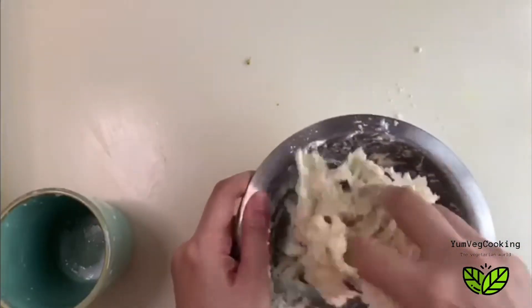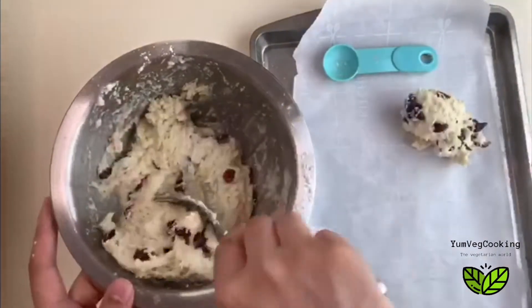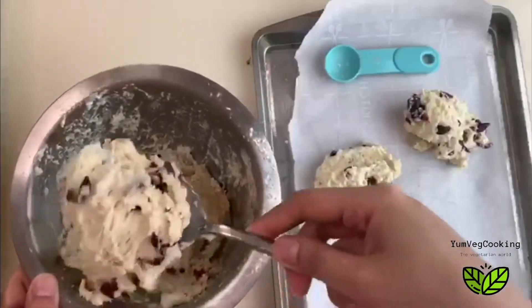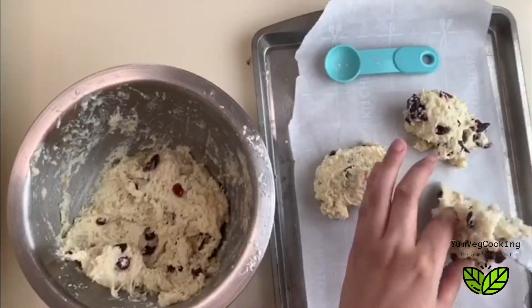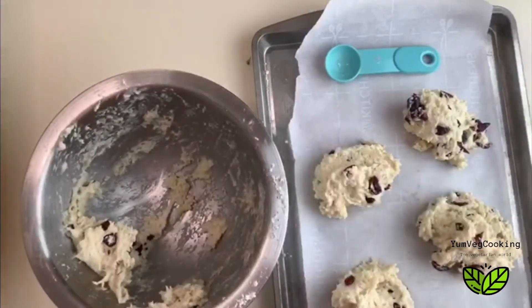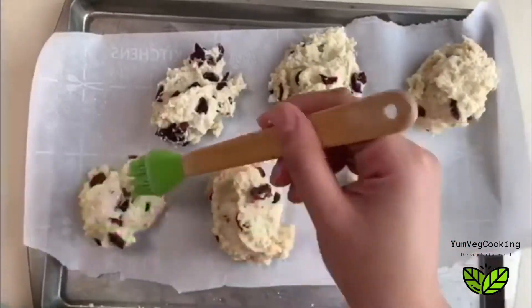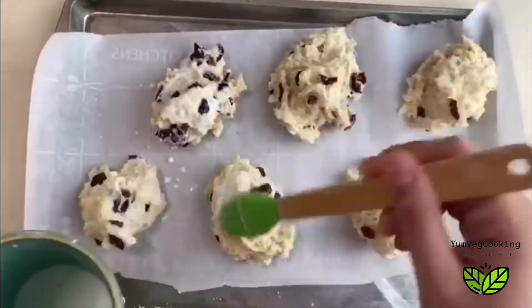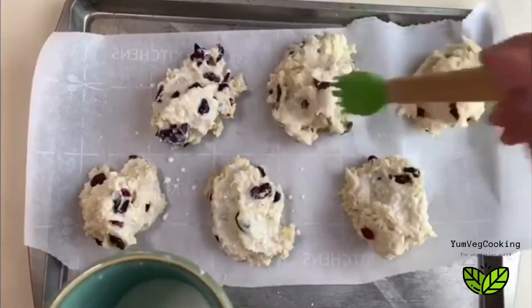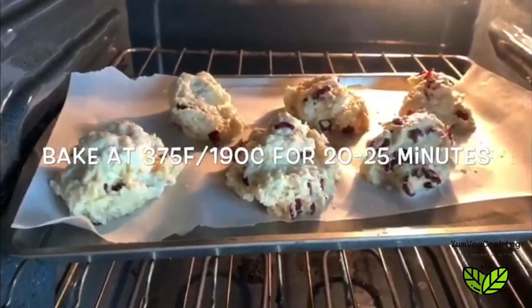Now I'll take a baking tray, put parchment paper on it, and scoop some dough onto the sheet with a big spoon. Scones don't need any particular shape — they are just perfect like this. Just brush some milk on them, and they go in the oven at 375°F or 190°C for 20 to 25 minutes.